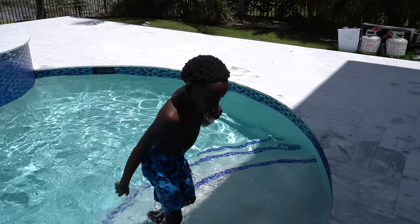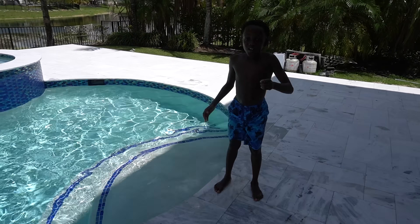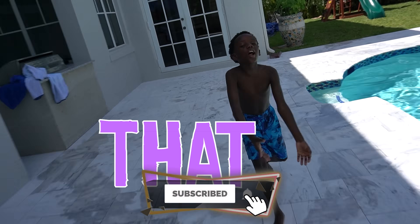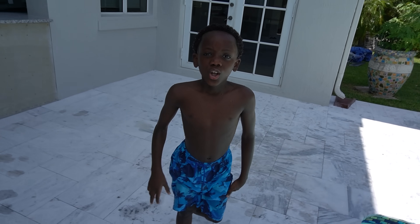That's what I'm talking about — you did better man! Give me a high five. All right guys, if you enjoyed this video hit the like button, hit the subscribe button, hit that little bell, and we'll see you on the next one. Deuces!